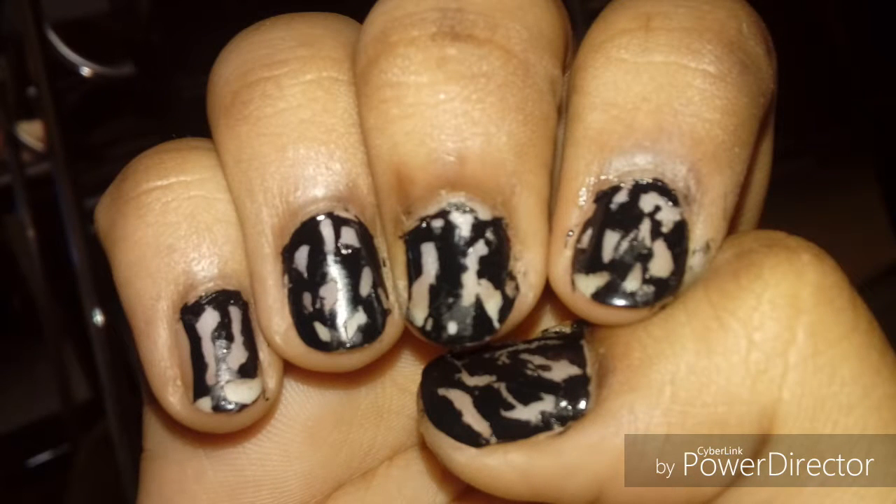Hey guys, this is from the Chocolatey Dreams, and today I'm going to show you the easiest and the bestest Halloween nail art. It's very easy and very interesting to do, and you only need very few things, so you all can do it. Let's get started!